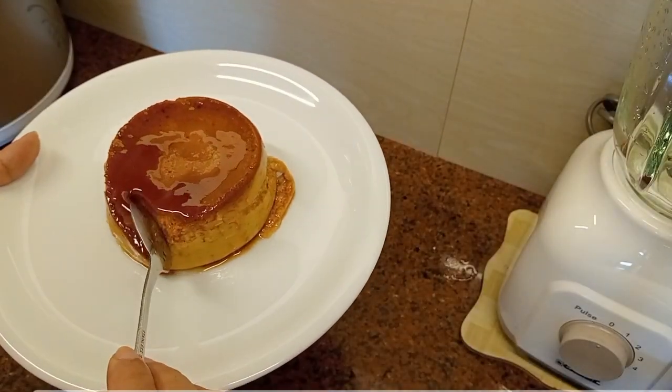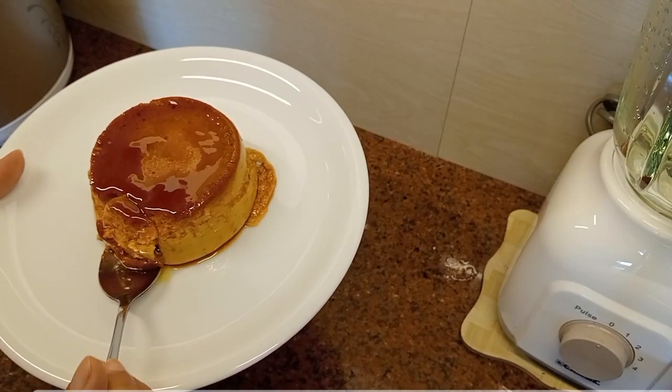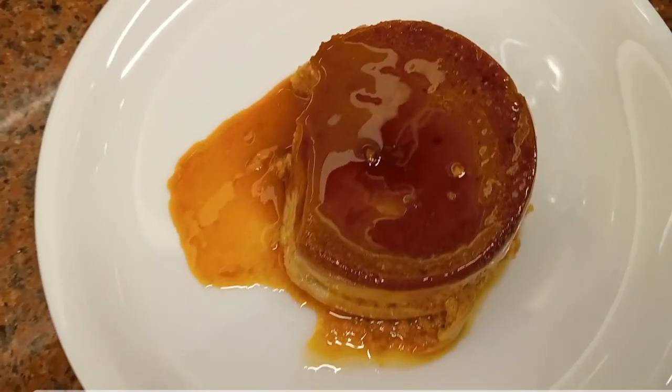For today's recipe, let's make a mango pudding dessert. It's a simply delicious recipe, and welcome to Gary's Kitchen. Please don't forget to like and subscribe for more videos.